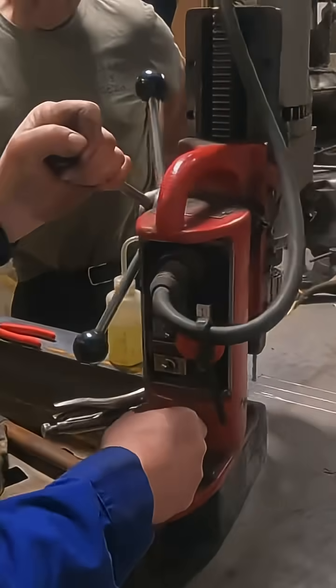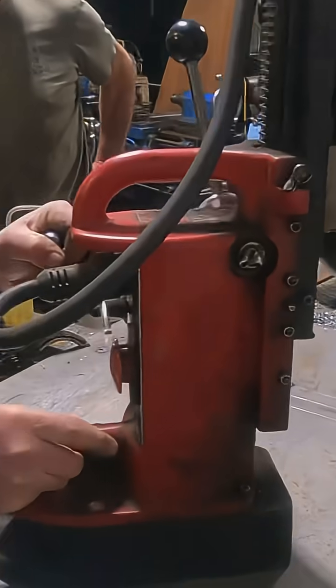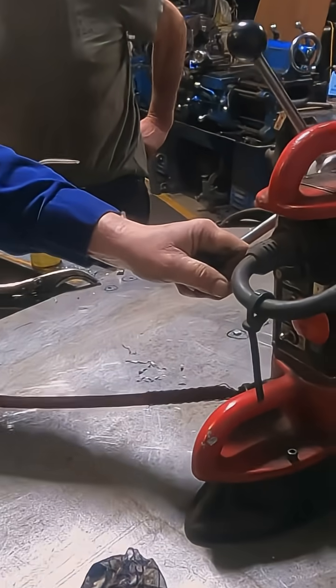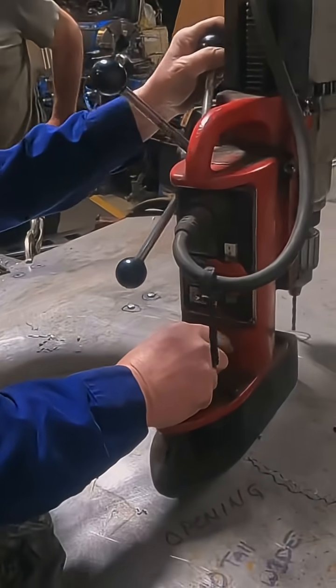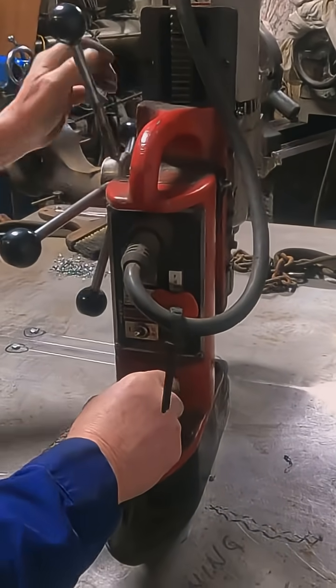And even then, it's like it doesn't give up. Obviously you've got this big ingot sliding around. I'm just going to line it up — that's why we're careful laying it out.